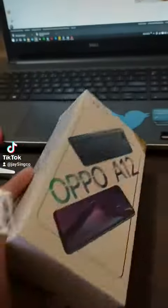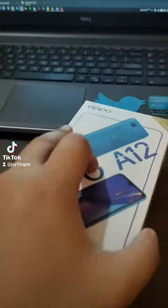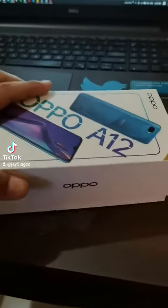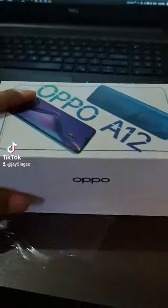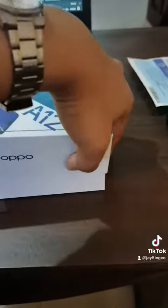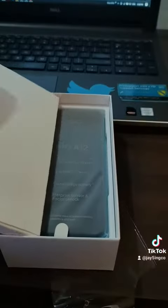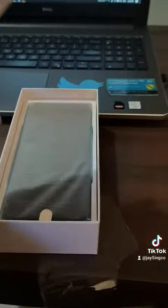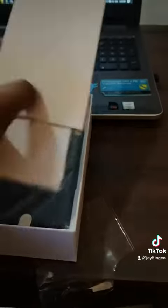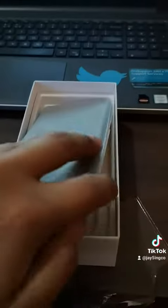May ganon! So here's the phone itself. Let's lift this cover — OPPO, OPPO. Hinay hinay. We have here the document sleeve... I hope there's a jelly case. Yes, we have a jelly case guys! And the manual and all. And here's our phone in color blue.